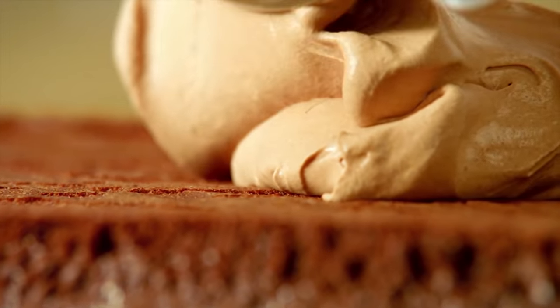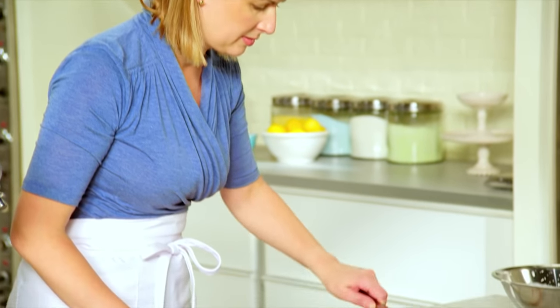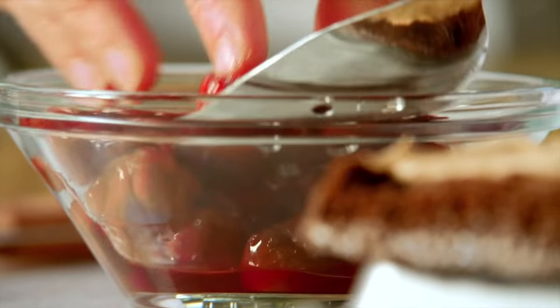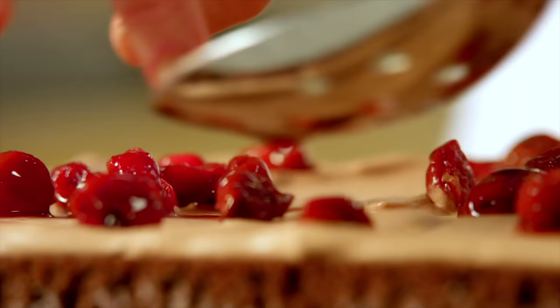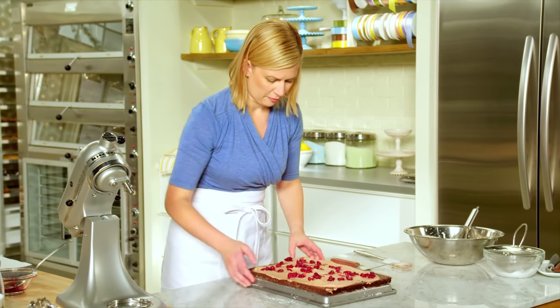So now the chocolate cream goes right on top. Spread that on in an even layer. And now for the cherries — using a slotted spoon, evenly sprinkle the cherries on top.